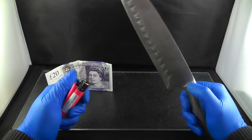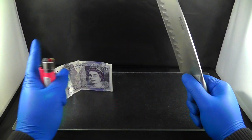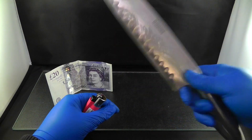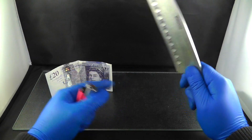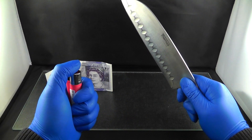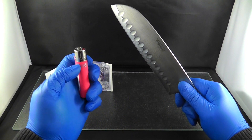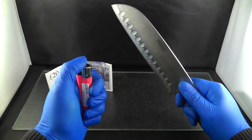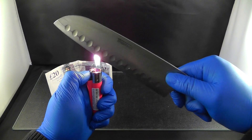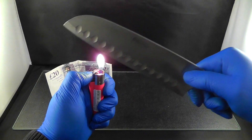First thing you want to do is make your knife very hot. Now there are two ways you can do this — you can either take your knife and put it in the oven and let it cook, but I ain't got no time for that. So I'm going to use this, which is a lighter, and make the knife so hot that it's going to turn red.